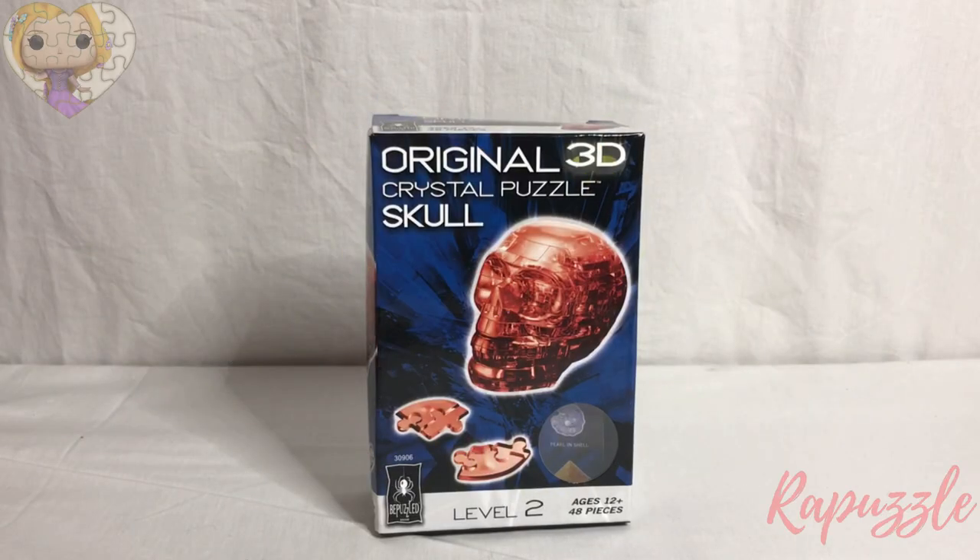Hello, welcome to the Repuzzle Channel! Today we will be building the B-Puzzled original 3D crystal puzzle, The Red Skull. Let's get started!